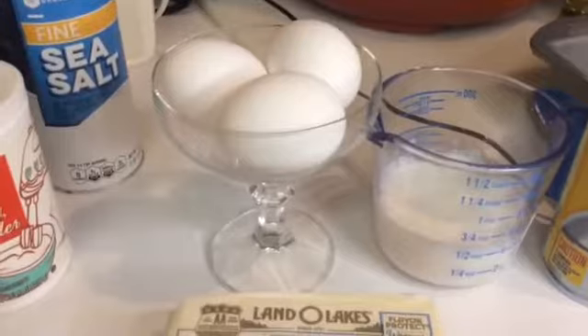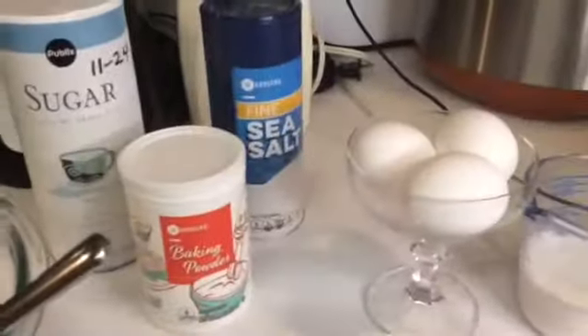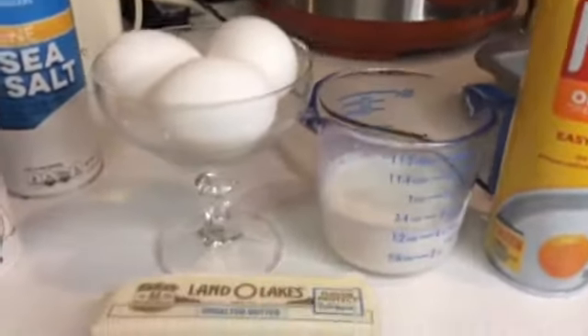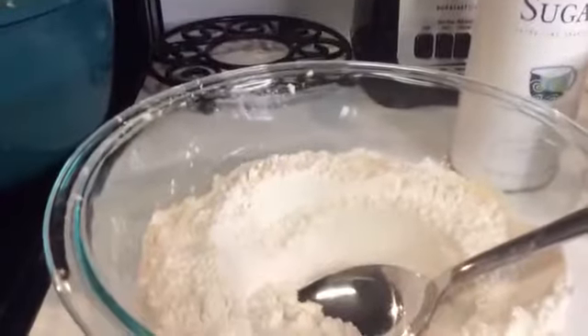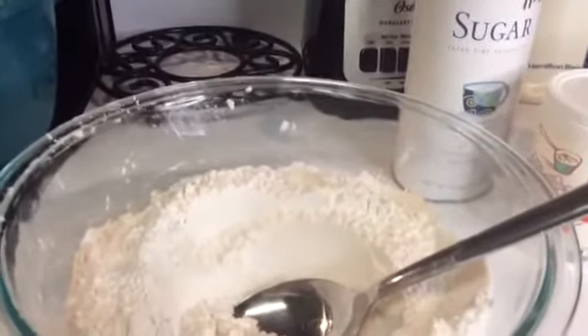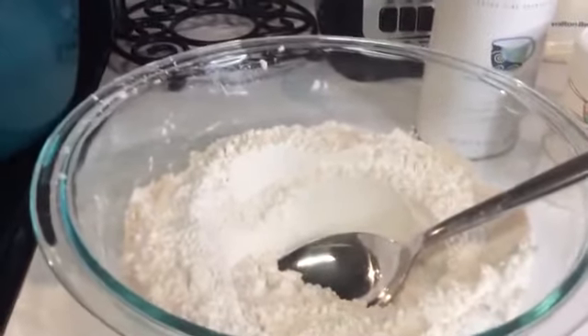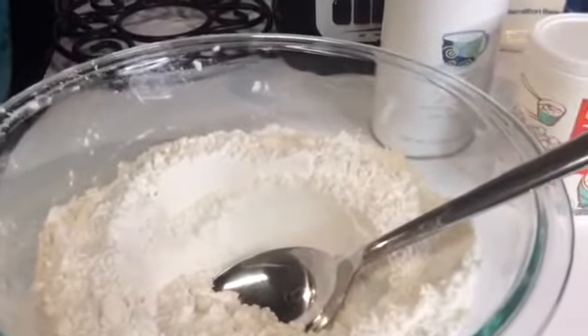That's a stick of butter and I will melt it and mix all of that together. I will crack one egg at a time. I have the loaf pan that I am going to bake it in, and parchment paper that I'll be putting in the bottom of the pan. I have the oven on 350 and I will be baking it for 40 to 45 minutes.